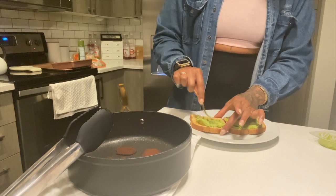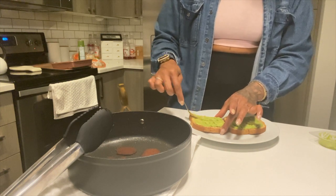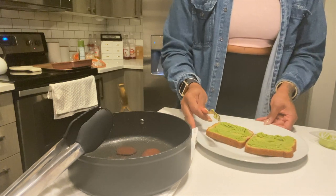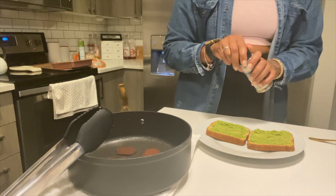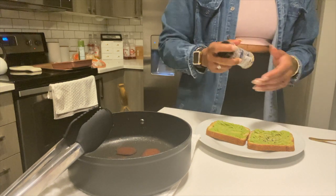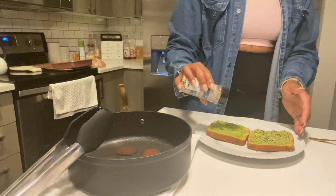Same thing for the other slice — go ahead and spread out your avocado. Now if you want to get fresh avocados go ahead and do so. I don't like to because every time I get fresh avocado I never eat them and then they go bad, so we have the container version here. I'm going to go ahead and put on my everything but the bagel seasoning. You can add as much as you like — I like to add a lot. It gives it a nice crunch and also gives it some good flavor.